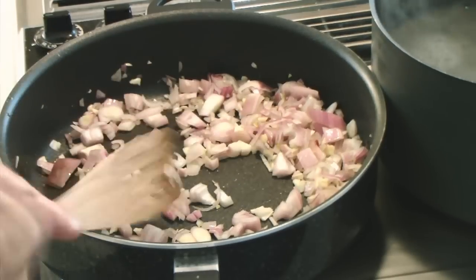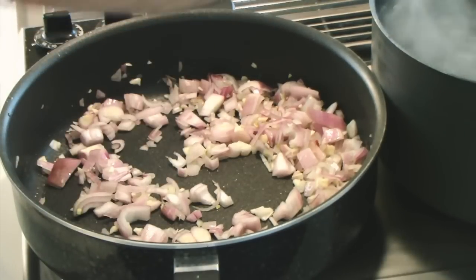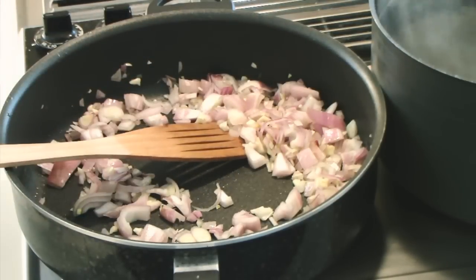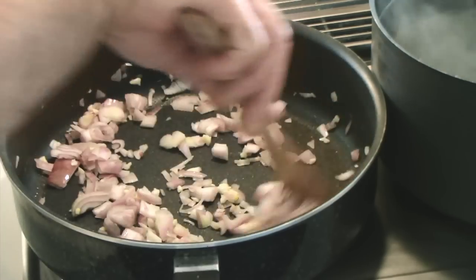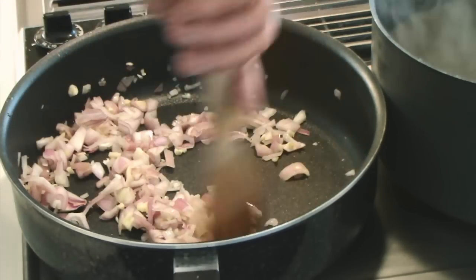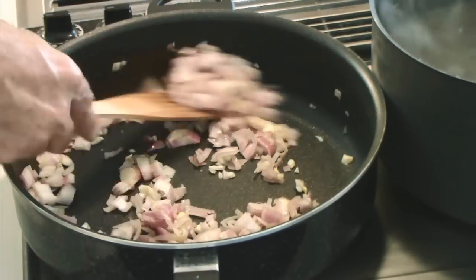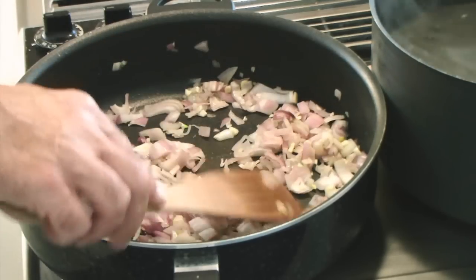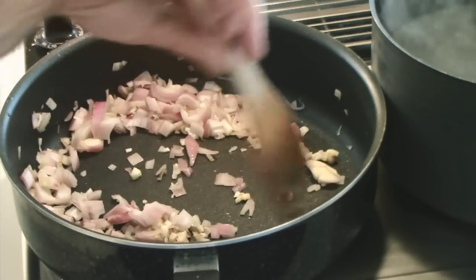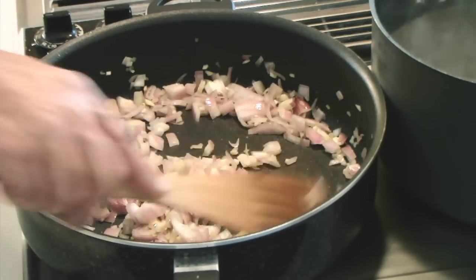I just added a generous amount of salt to the fettuccine water. Never add oil to your pasta water — it really does not keep things from sticking. What it actually does is the pasta absorbs the oil, so it doesn't absorb the sauce you're making as well.